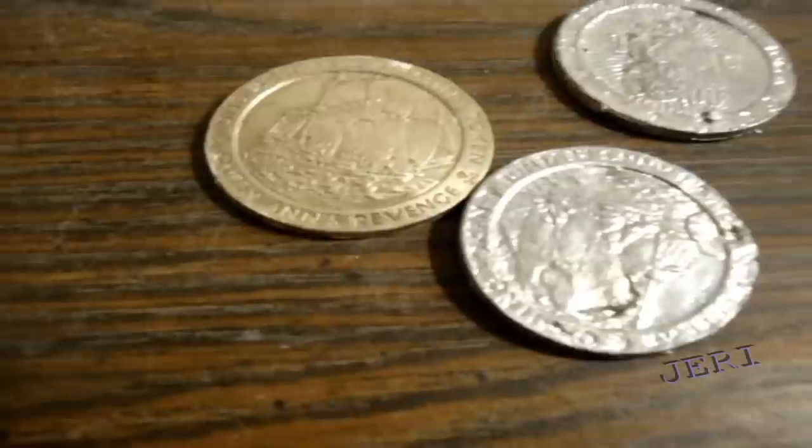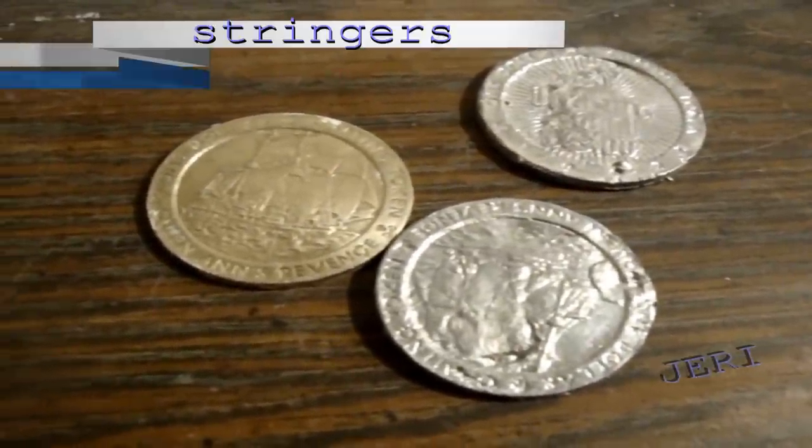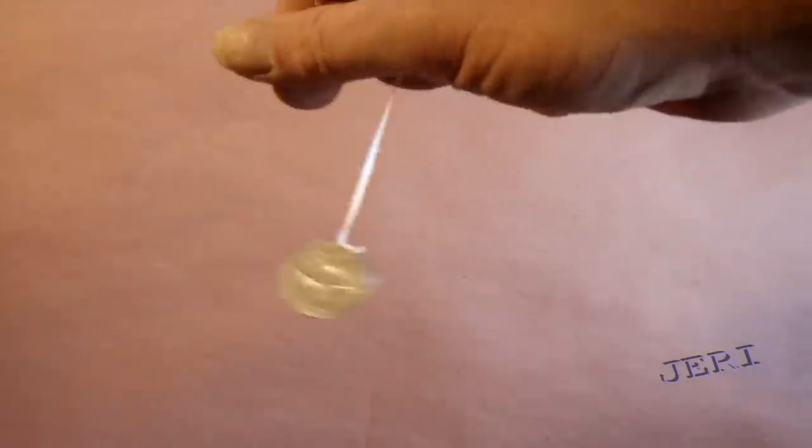Stay tuned for next week's video on stringers and clickers, where they just took a piece of dental floss, super glue, and a cord to yo-yo the machines. Most people believe the razor blade took care of the stringers, but find out the secret in the next video.